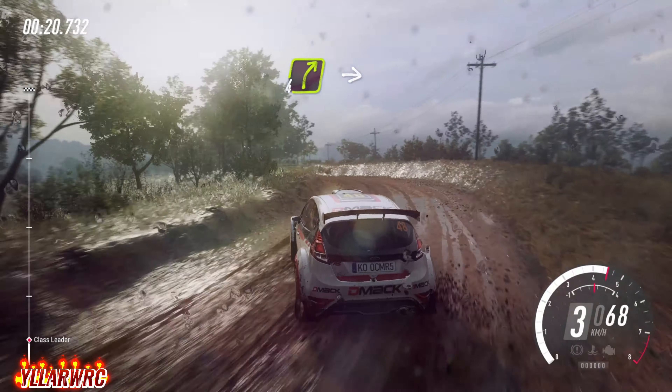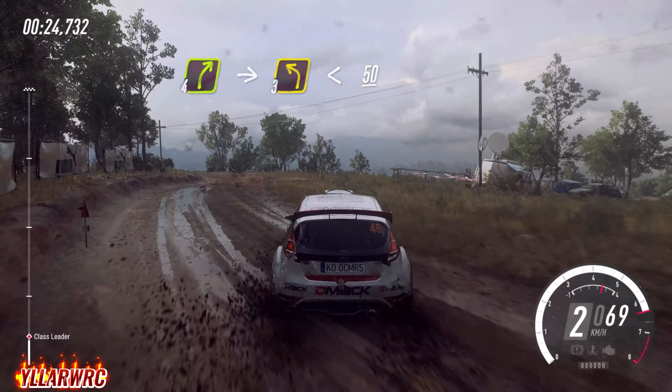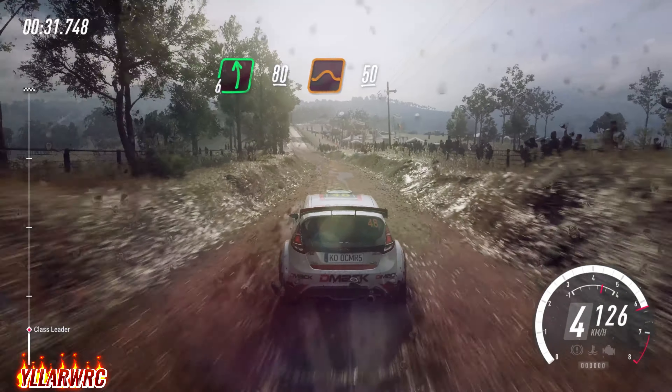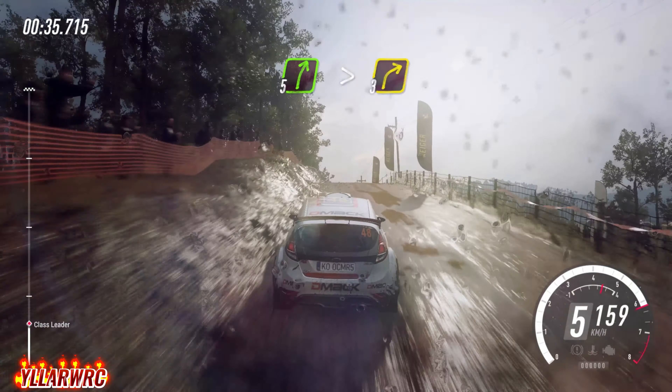Into 4 right, into 3 left long, opens of a crest, 50. 6 left, 80, flat middle of a big jump, 50. 5 right long, tightens, 3 of a crest.